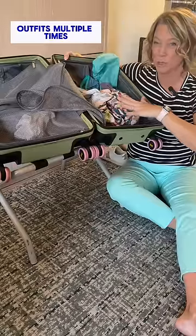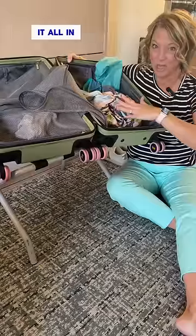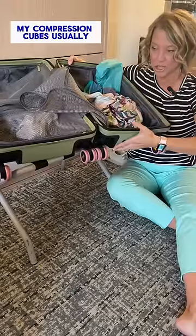Since I wear my outfits multiple times in different ways, most of my stuff is dirty, so I just stuff it all in. I don't even use my compression cubes usually.